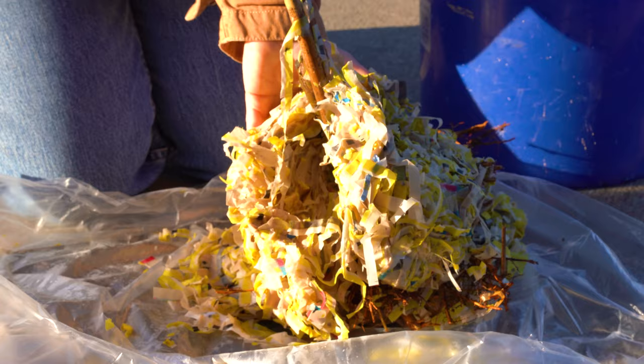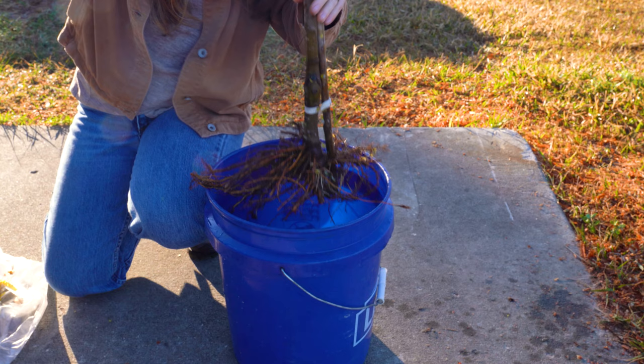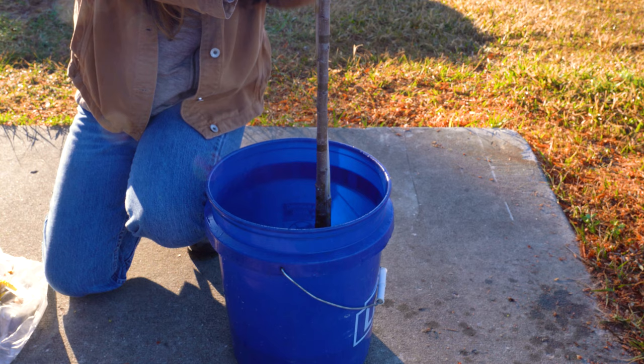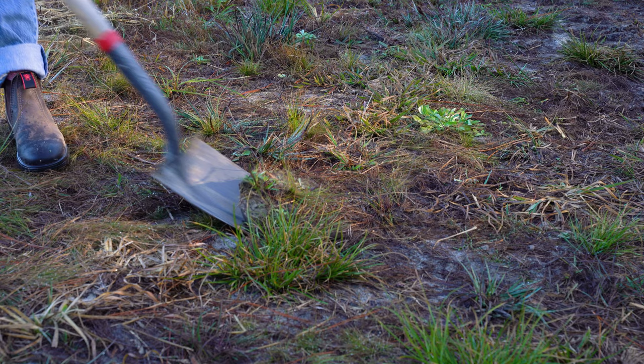For bare root trees, soak the roots in water for one to two hours before planting. Do not soak the roots for more than 24 hours. Dig a hole large enough to accommodate your tree's current root system with some extra room to grow.